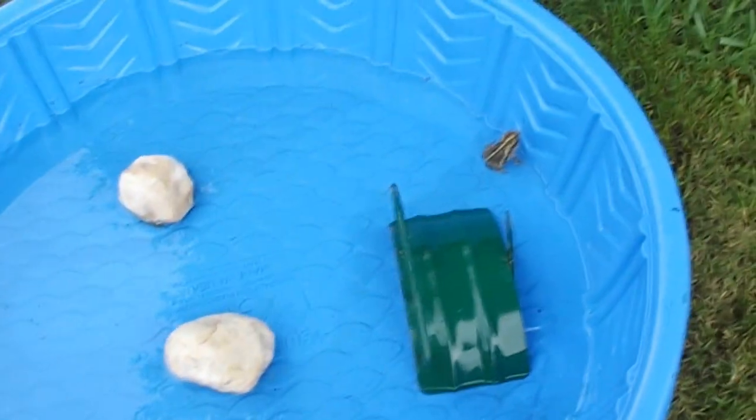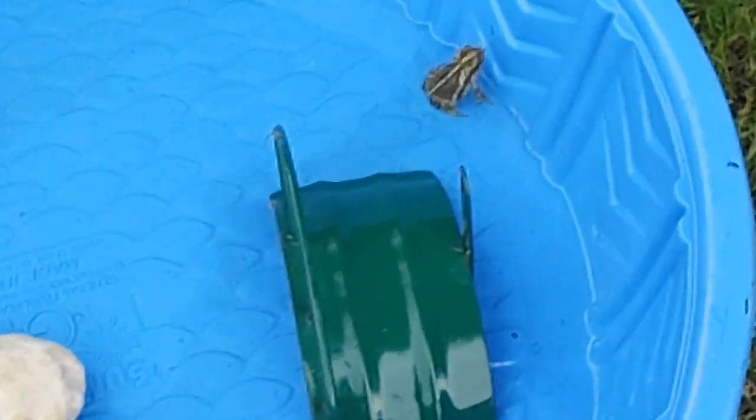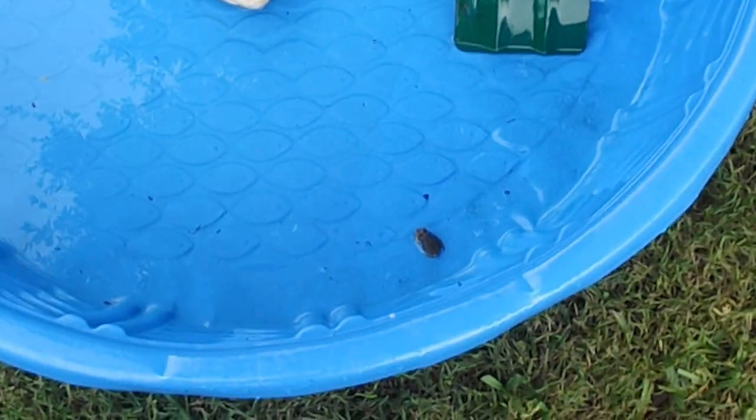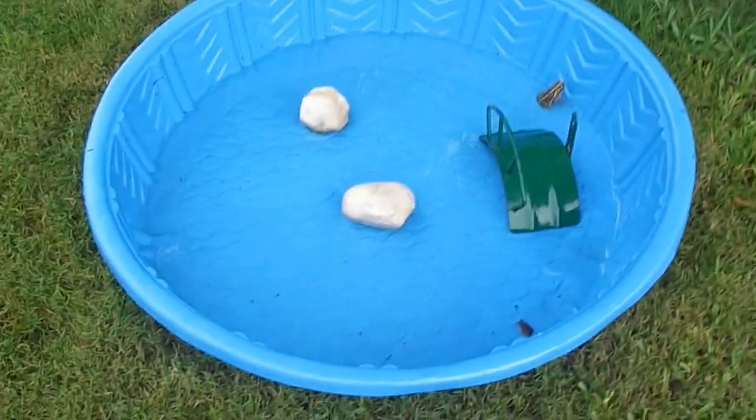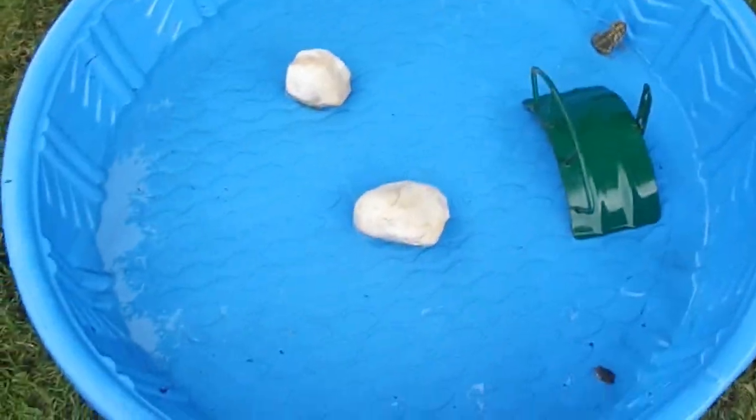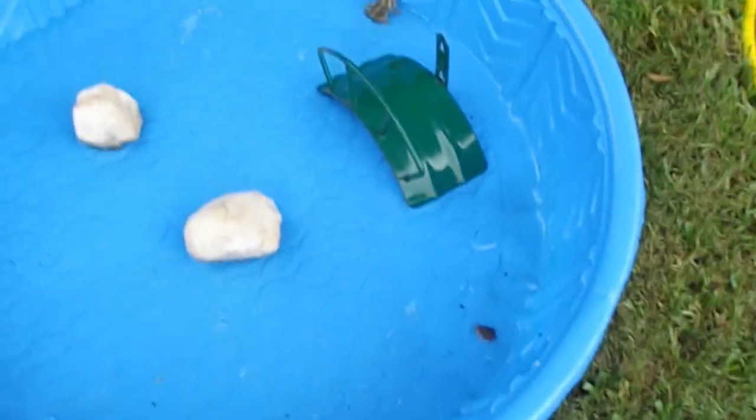Right, hello guys, I haven't made a video in a while so I'm making one now. That's a frog right here, and there's this little kiddie pool. I put three little things in there — two rocks and this little thing that connects to a water hose.